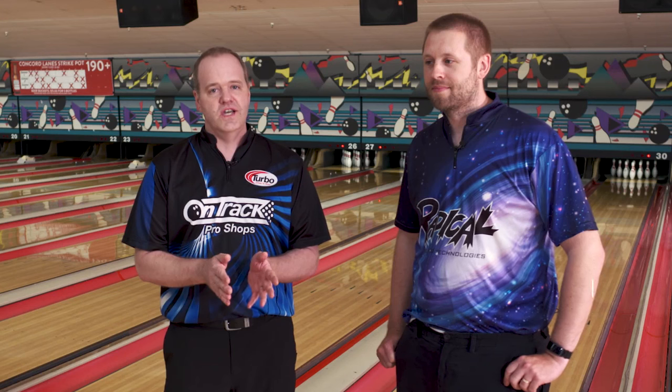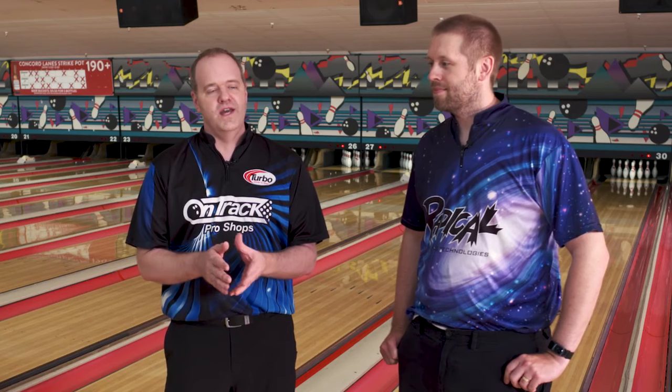Hi, Scott Pohl here. I'm a contributor with National Bowling Academy. I'm with Jeff Meyers today — a very interesting individual who has come from bowling one-handed to two-handed very successfully. So let's hear a little bit about Jeff's story and why he changed from one-handed to two-handed.